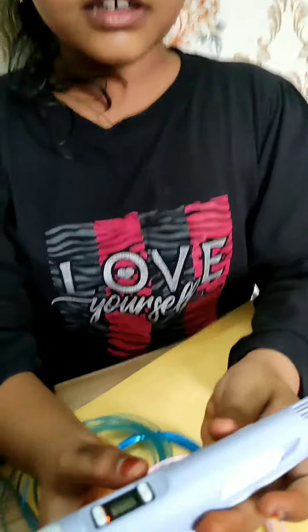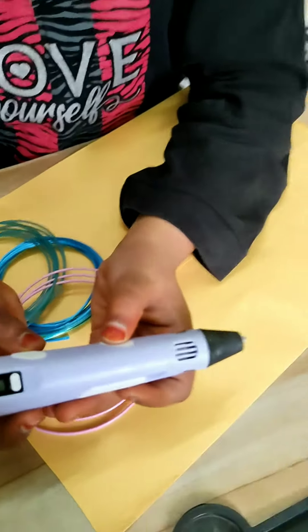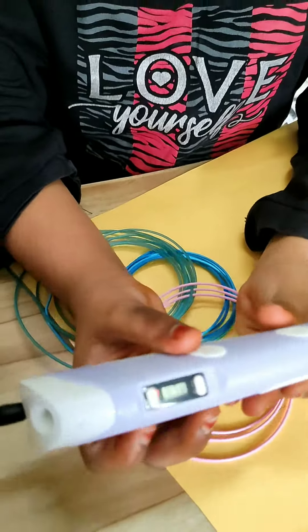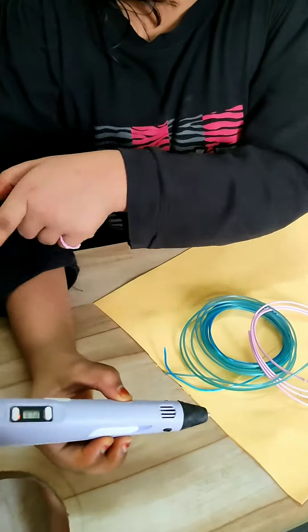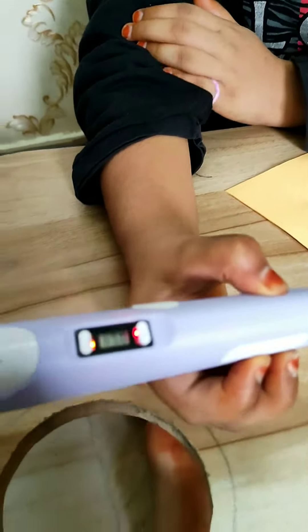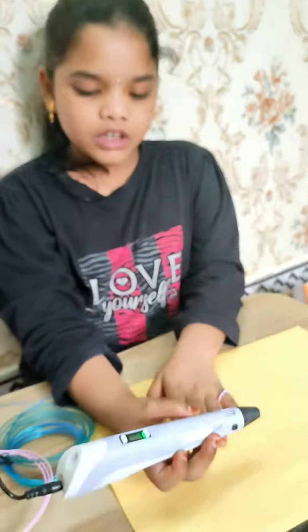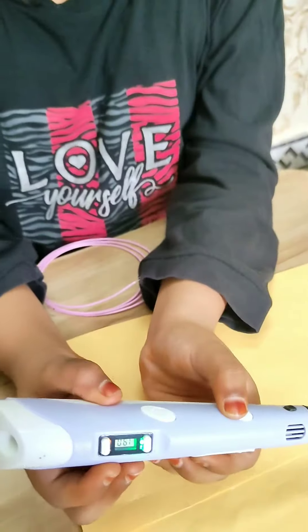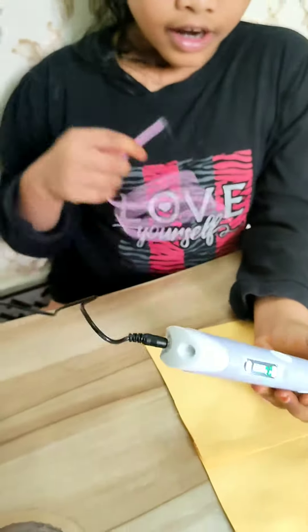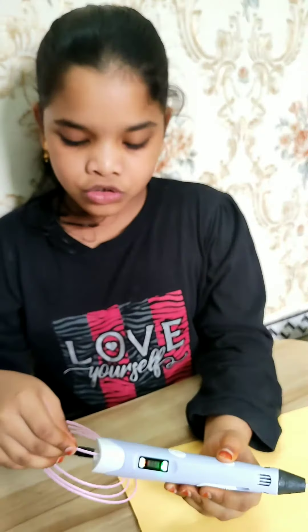This is the load and preheater button. This is the unload button. We have to press the preheater button until the light becomes blue. It turns green. Just press the load button to load the color.